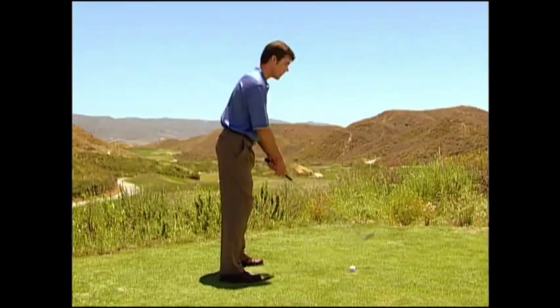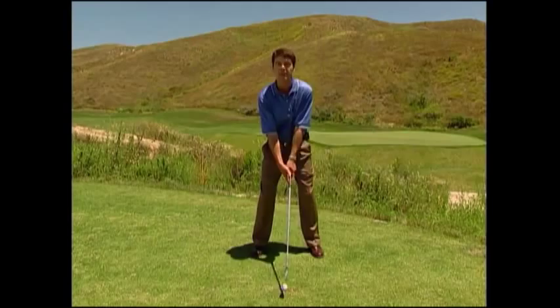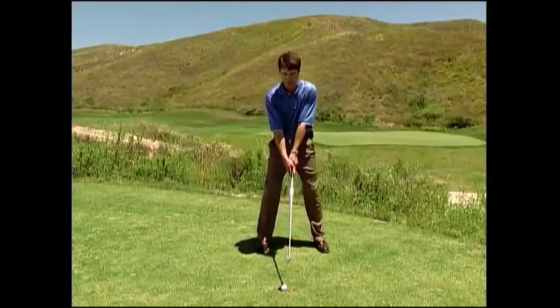With this better grip and posture, she is much more able now to have a consistent initial part of the move away. One of the main reasons — after grip and posture — why Beth's swing got very much rounder and flatter, as seen on film, is that she had a one-piece move away.